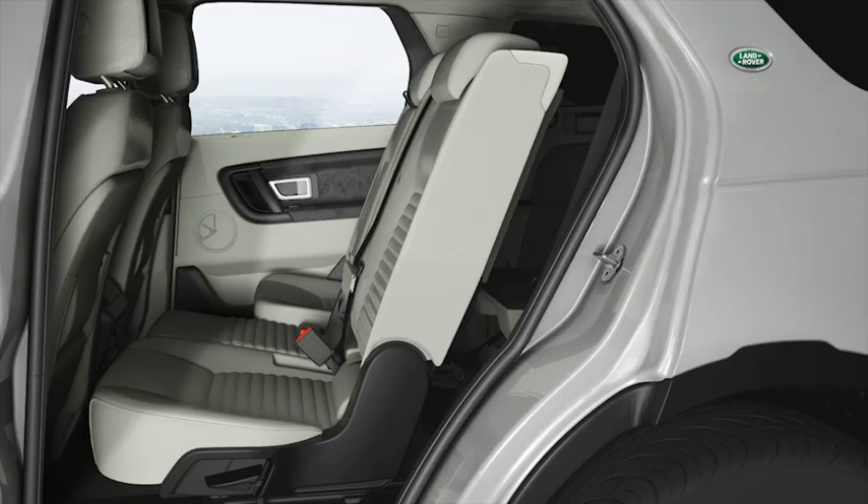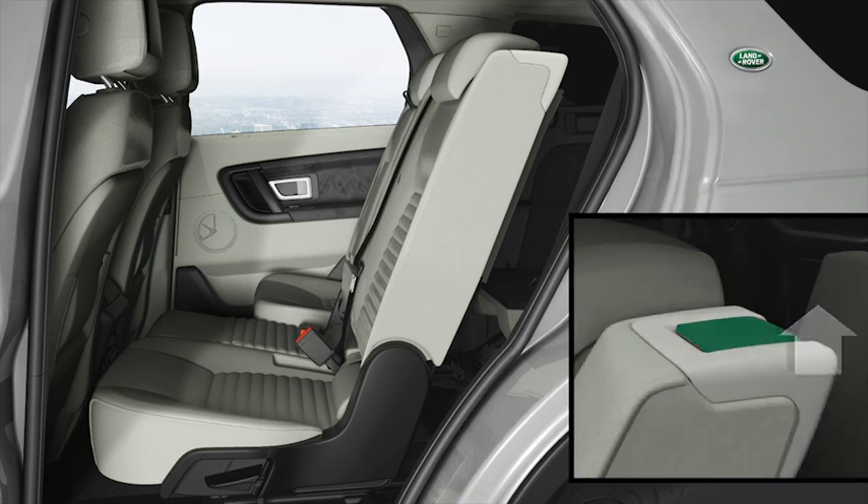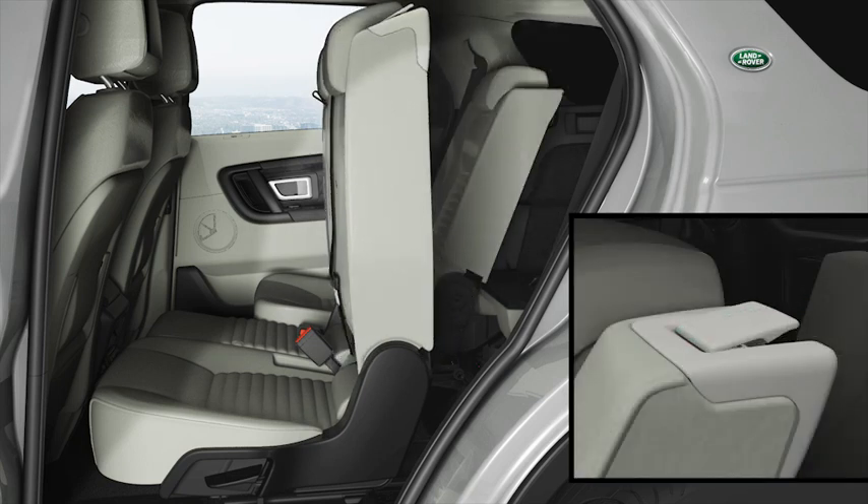You can now access the third row seats from both sides of the vehicle by pulling on the second row seat lever and tilting the seat forwards. Please make sure that all passengers are wearing their seat belts for all journeys, no matter how short.